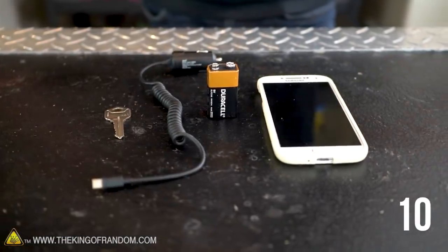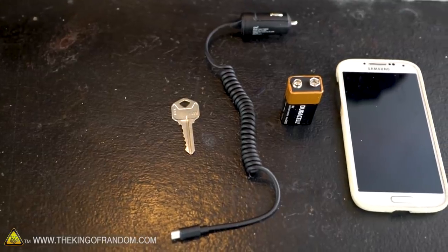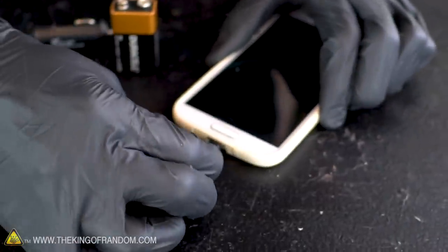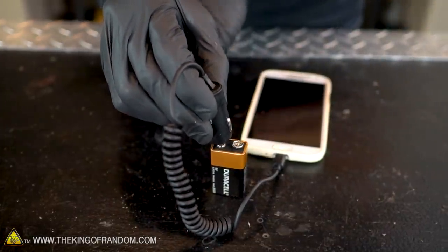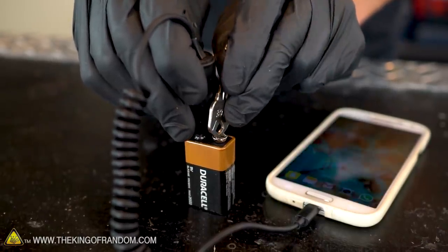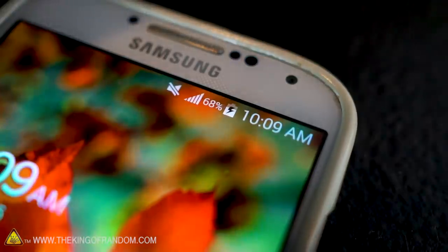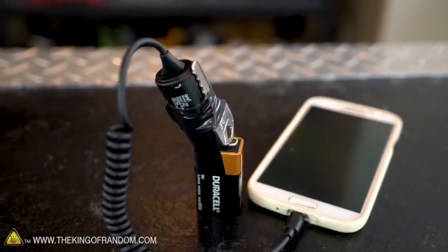You may someday find yourself with a dead cell phone battery and no good way to charge it. Here's how you can use a car phone charger, a 9-volt battery, and a key to charge your cell phone. Simply plug your charger into your phone, touch the protruding end of your charger to the smaller terminal of the 9-volt battery. Then, using a house key, paper clip, or any other conductive piece of metal, connect the other two terminals together. If you don't want to constantly hold everything in place, use some tape to secure it all into position.